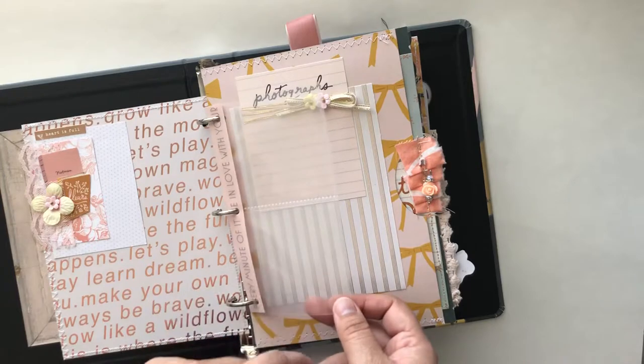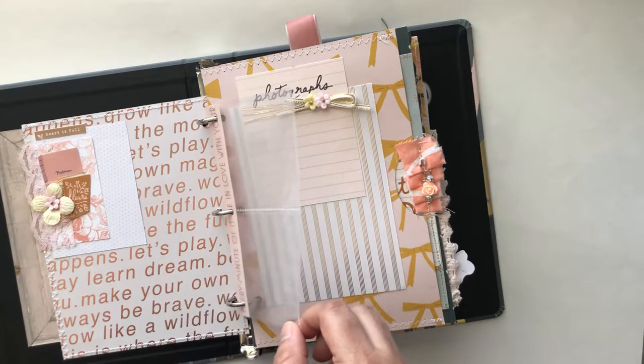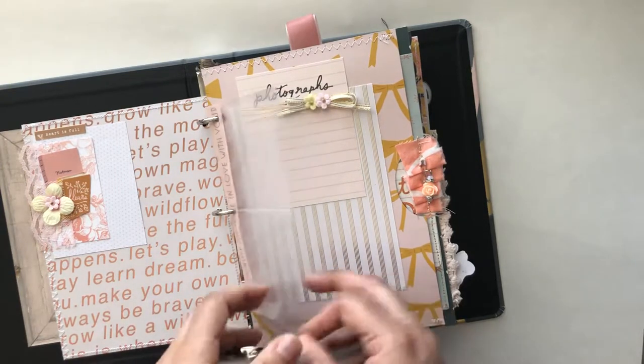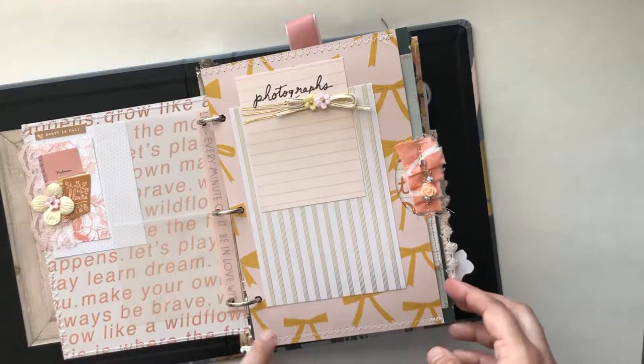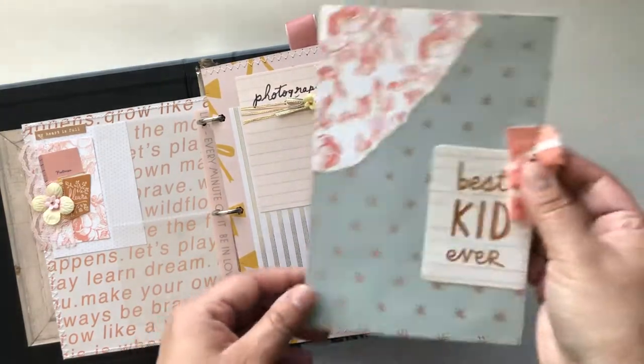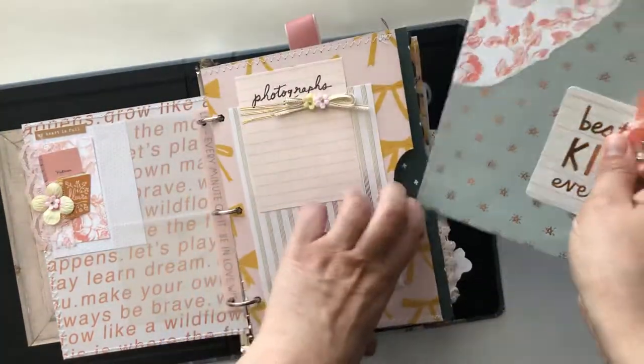These are little page protectors from a planner I had that I ended up not using — or I did use and I'm done with it — but I wanted to reuse these, so I'm adding them here and added some fun washi tape. I created this little pocket with a pull-out card where they can put pictures.